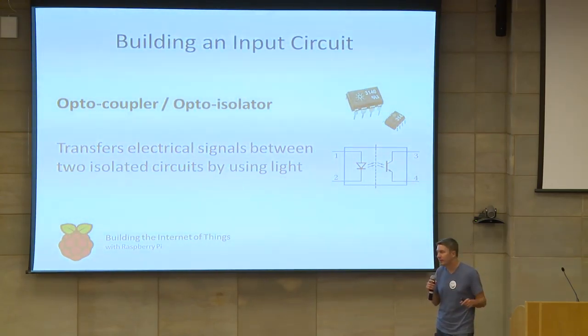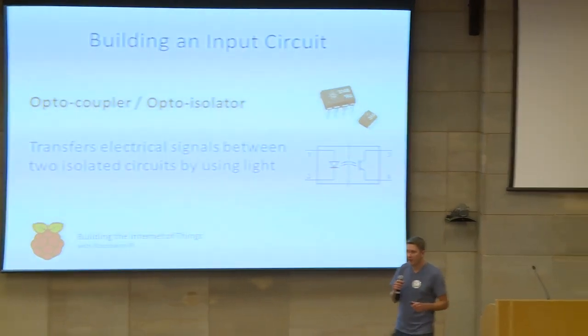My talk will be divided into three parts. First, I'll cover the hardware itself — building the input-output circuits. Then I'll move on to introducing you to the RPI.GPIO Python module, so we can actually control the output pins and input pins from Python itself. And then finally, I'll share some of my own projects and hopefully give you some ideas of your own.